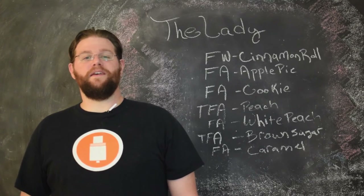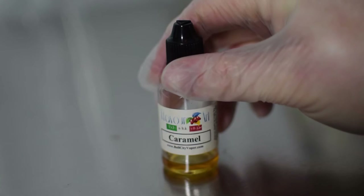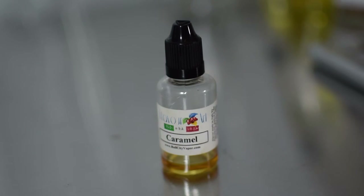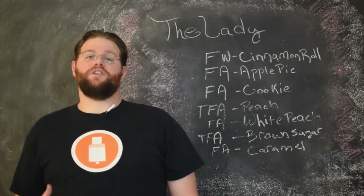The last flavor in the recipe is Flavor Art Caramel. This is one of my favorite caramel flavors. It's very creamy and at just little amounts it'll really help to soften a recipe up, and with the brown sugar it helps to bring syrupy notes out of the peaches to emulate that canned peach taste.